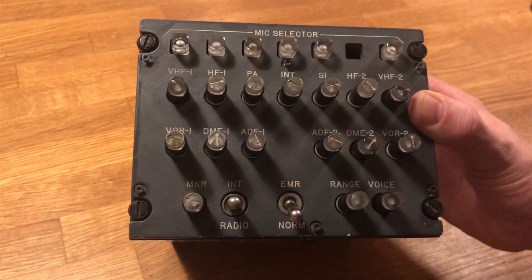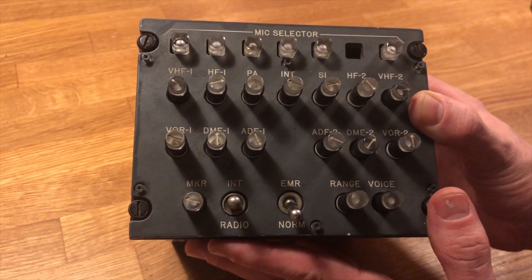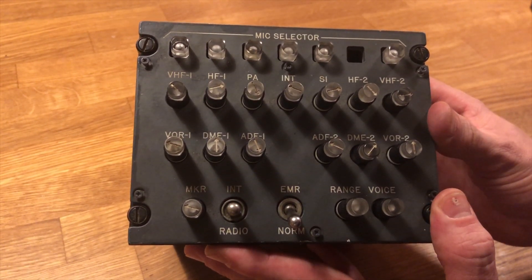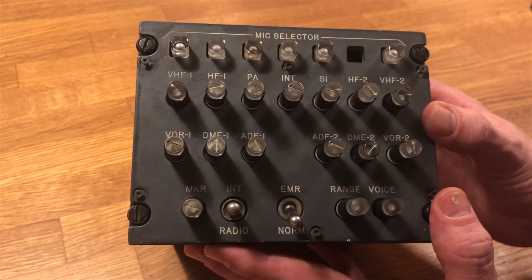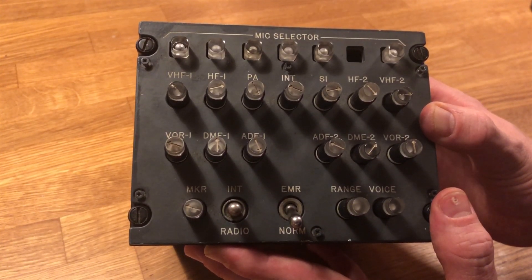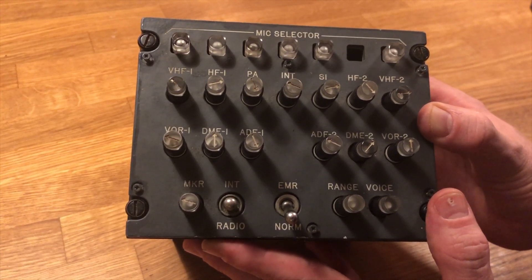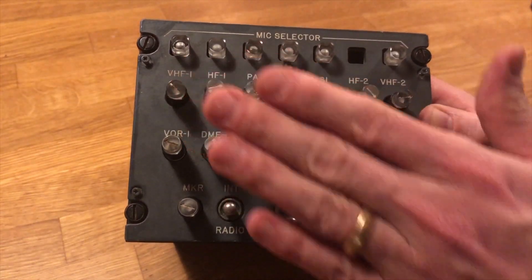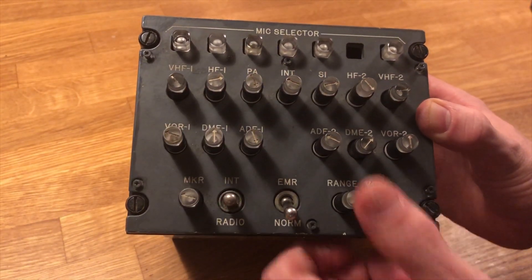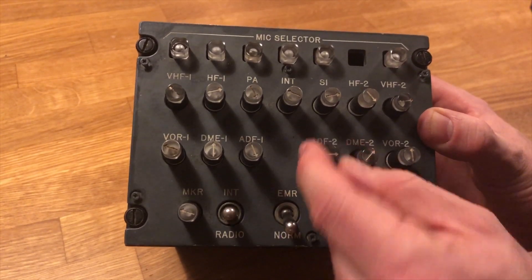Hello guys, I am Peter from Build a Boeing. This is an OEM panel — a panel from a real aircraft. This is the audio control panel from either a Boeing 727 or the classic 737; I'm a bit unsure, I think it's from the 727. It's located in the pedestal, and you control your microphones up top and your speakers down below — what you want to hear. You can select sources and then turn the volume up and down.